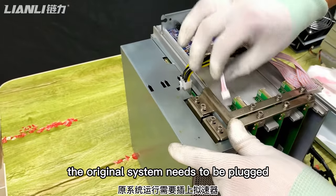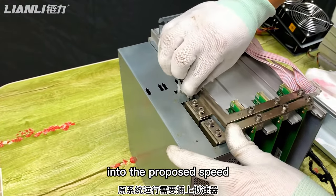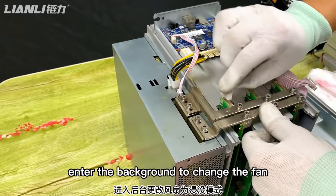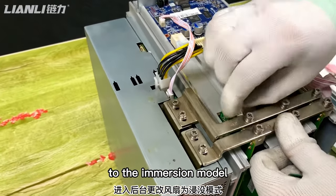The original control board needs to be plugged into the proper speed connector. If the firmware is running, enter the backend to change the fan mode to the immersion model.